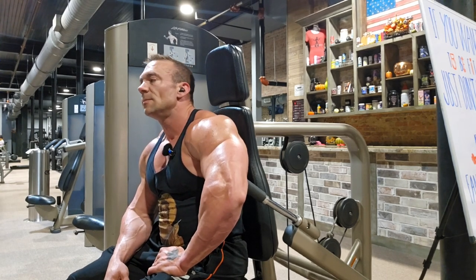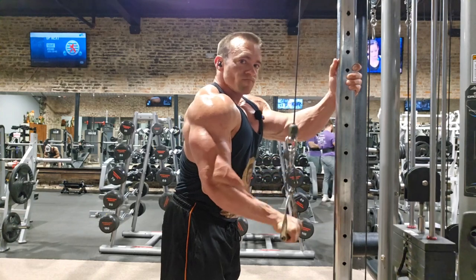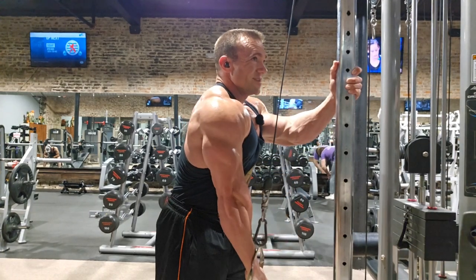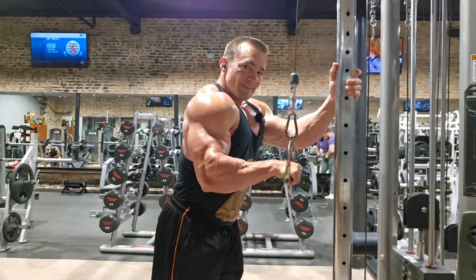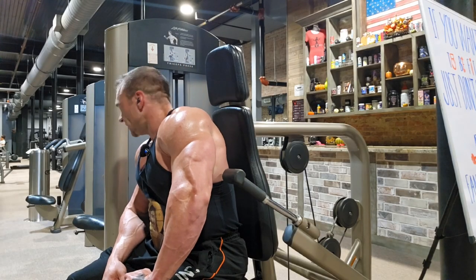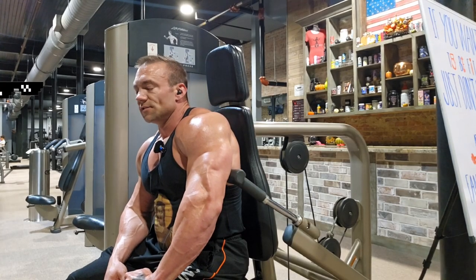We'll give myself a little break and we're going to go do a standard push-down variation where the elbows stay in line with the torso or sit in front. That's going to work more toward the front. I do believe that that's an all-time PR.